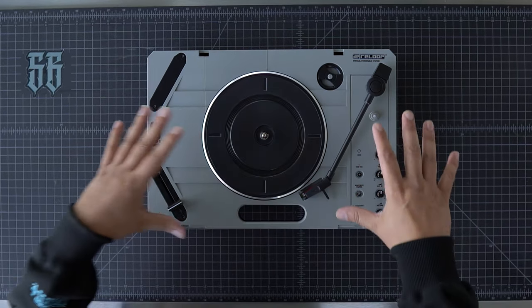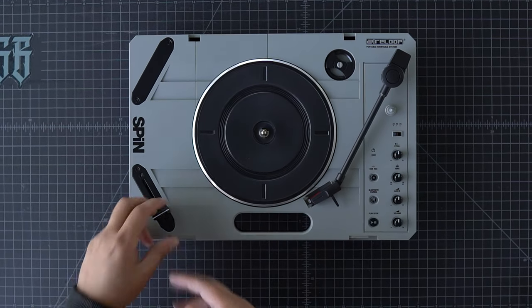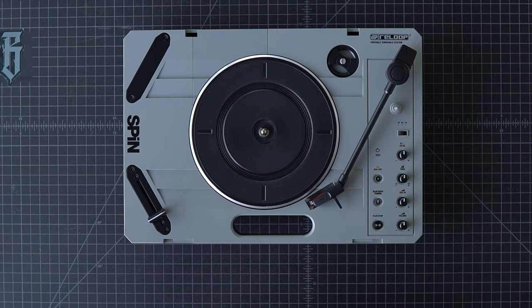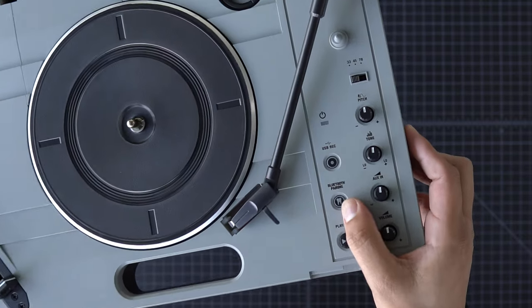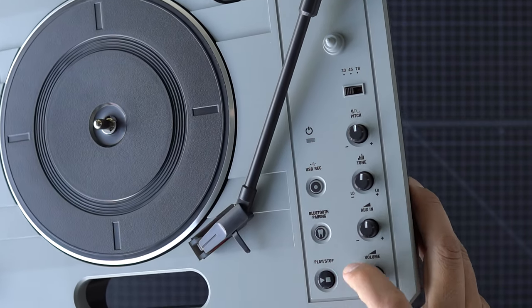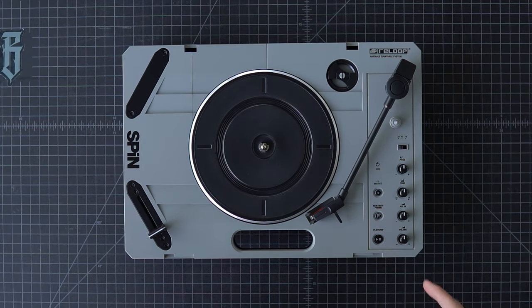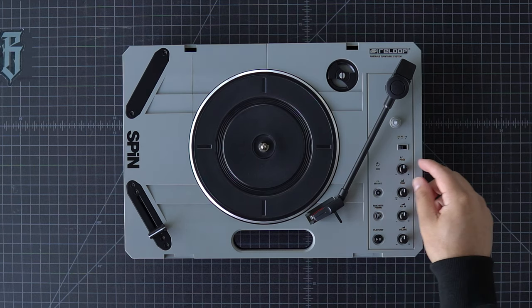All the bells and whistles — we've got a built-in crossfader, our start-stop button, and a Bluetooth pairing button. I'm not sure how I feel about an actual tooth icon being on there. I wish they would have used the Bluetooth logo, not a tooth. There's also a USB record feature — I'm definitely going to dive into that, I'm curious how well it works. Here's our pitch knob.